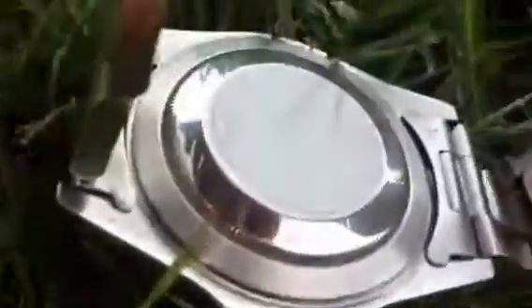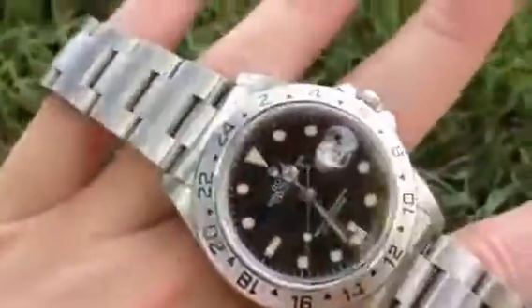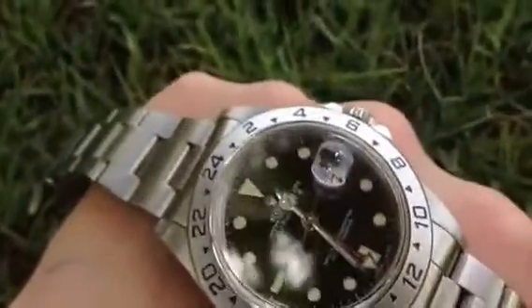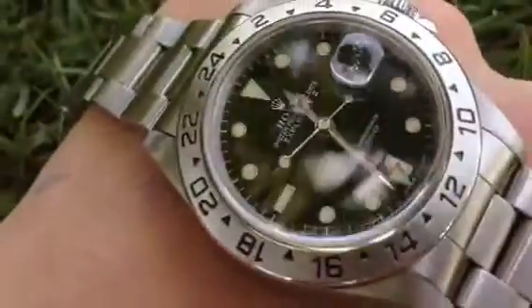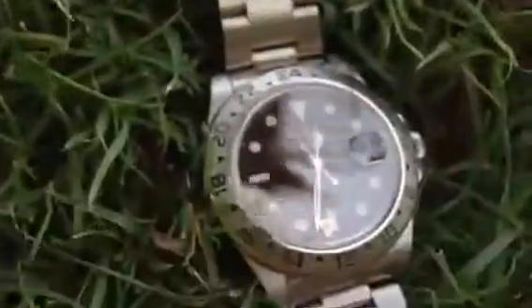The fourth way you can tell is something which will require you to go to a watchmaker, unless of course you have the tools, and that is to remove the case back, which is obviously the scene just here. When you remove the case back you'll obviously see the Rolex movement. On a fake, the movement will be very obviously fake. The Rolex movement is very distinguishable — it's beautiful. On a fake it might even be quartz and cheap, or a fully made Chinese automatic movement.